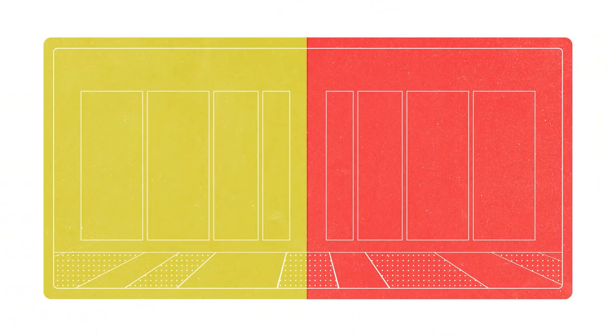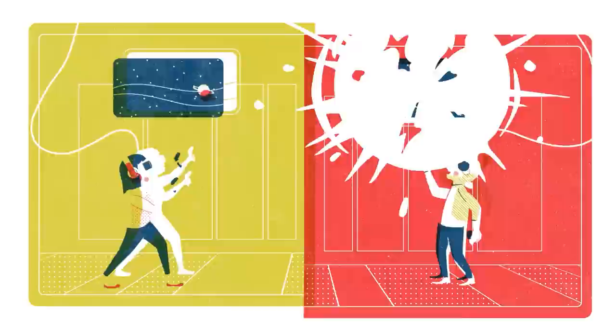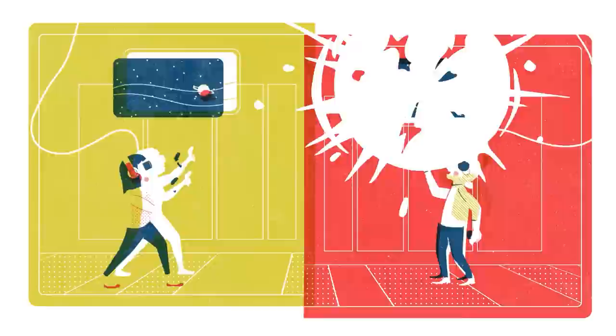Usually when I'm doing animation jobs, I'd use something like Toon Boom or Adobe Animate, previously known as Flash. Sometimes I use After Effects with a third-party plug-in called Duik, which is fantastic for doing IK rigging. For this, I just ended up drawing the cells one at a time in Photoshop with a Wacom tablet.